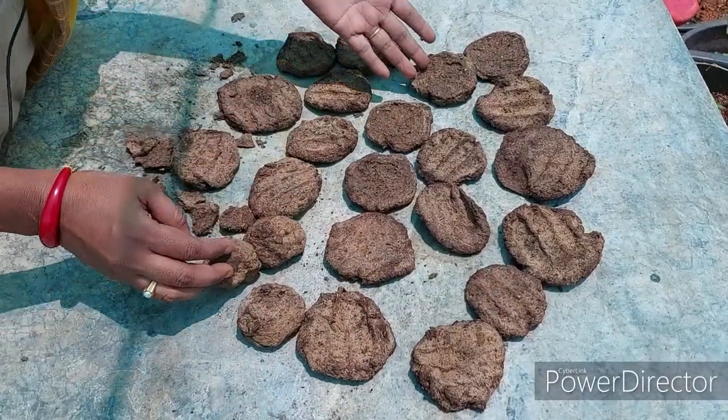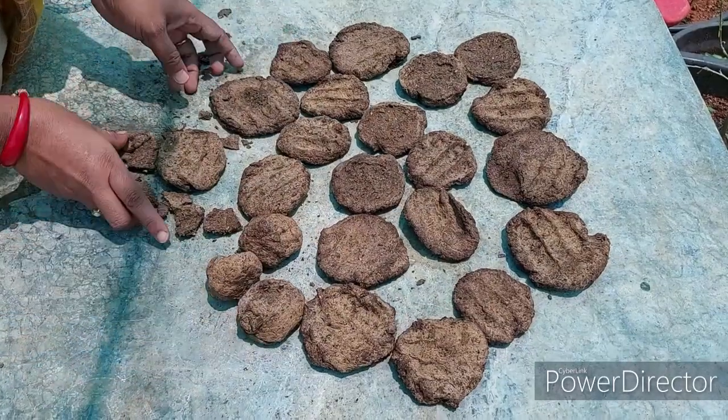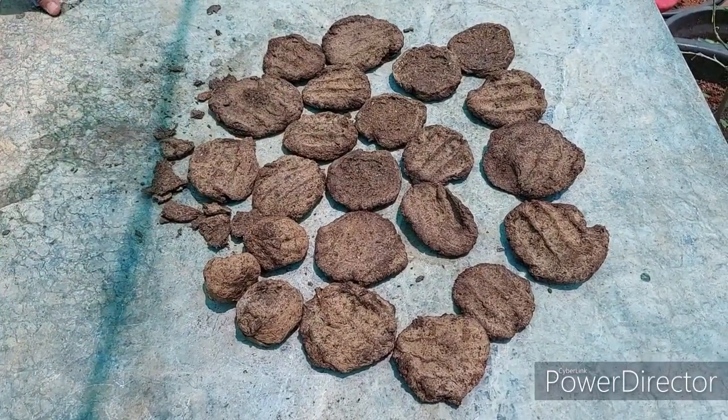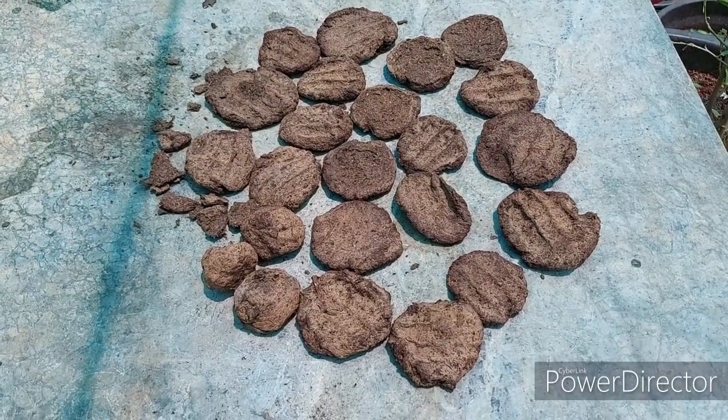I will show you how it is. In the ganaji vaamrit, we have a nitrogen content. We have to mix the nitrogen in the soil.